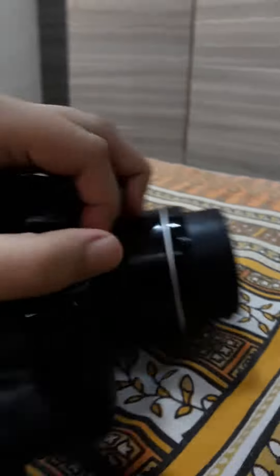And this is to erase photos. When you want to get back to the camera, just press this.